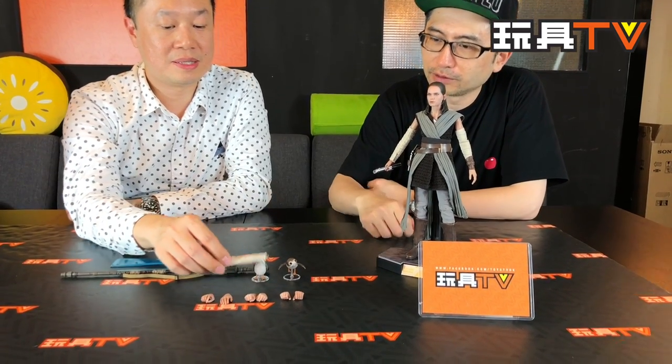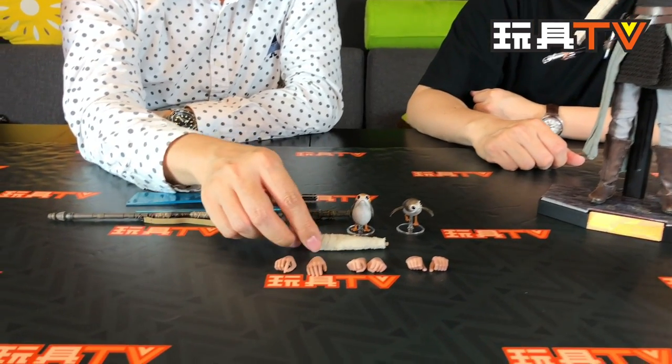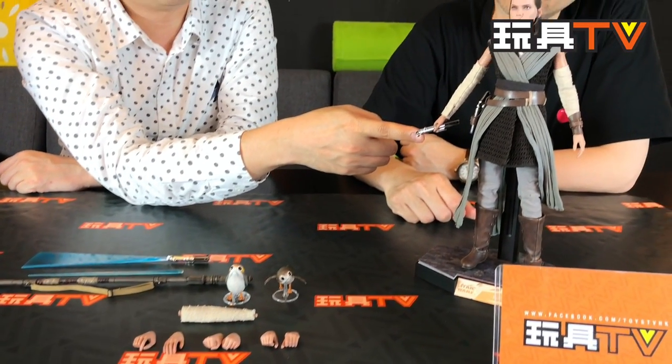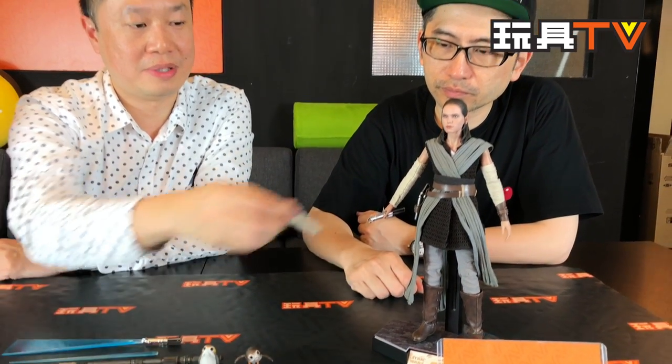This is a separate arm — a second arm. We have the one holding the lightsaber. This is a light-up lightsaber — there's a battery and a switch inside. So you swap that with this arm.